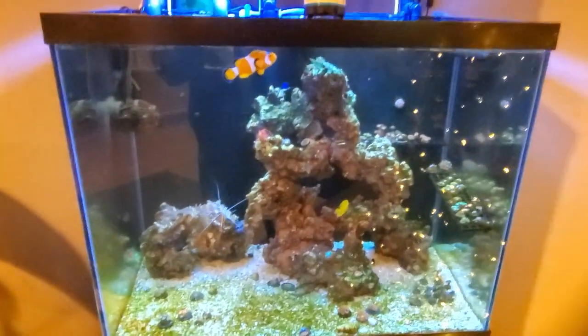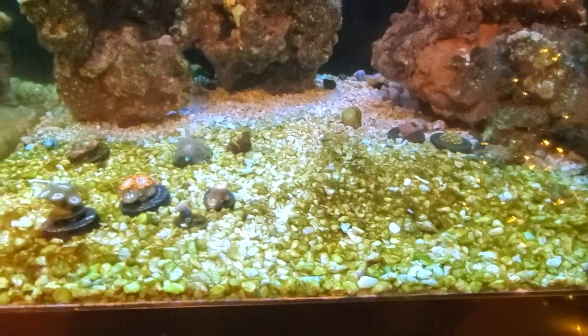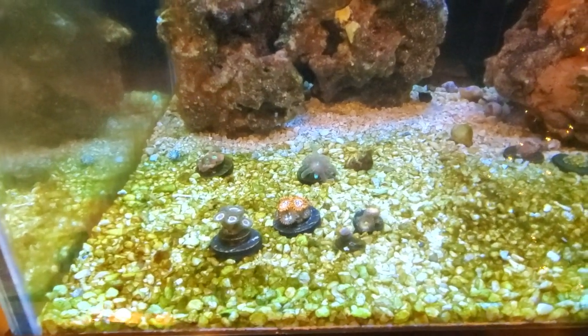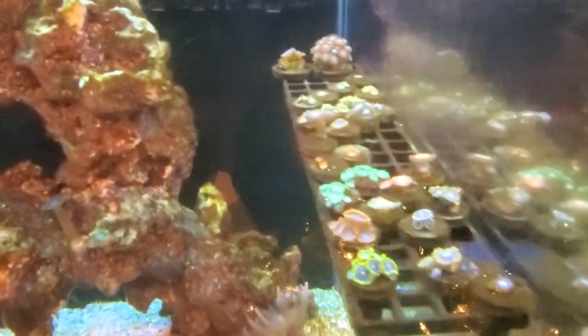I put my little filter on there so we can get some shots without all the blue. As you can see, the tank is in the middle of its ugly stage for sure. The rock doesn't really have it too bad — the rock looks pretty good. It's more the substrate and the frag plugs that are getting hit with that algae.